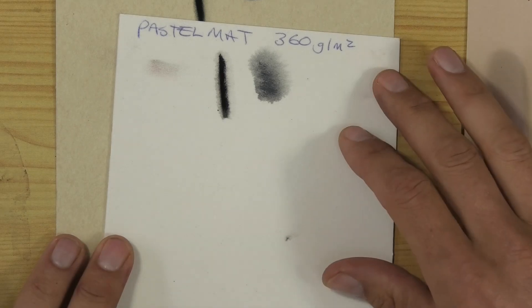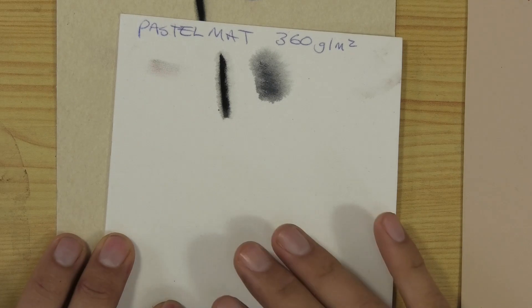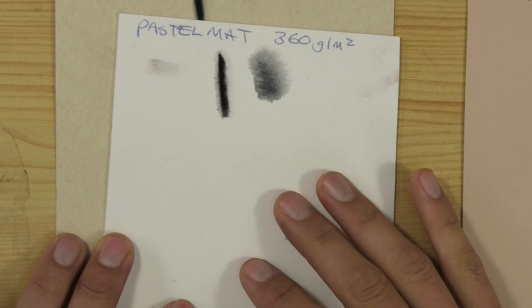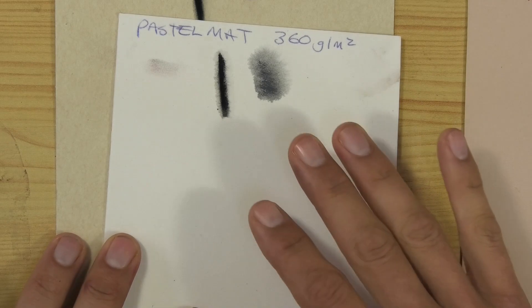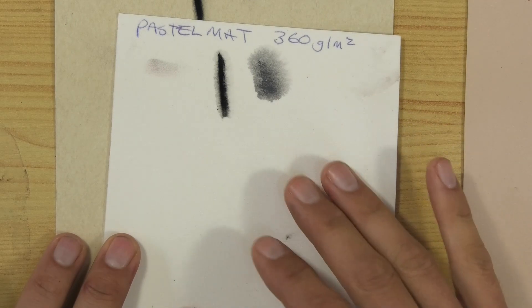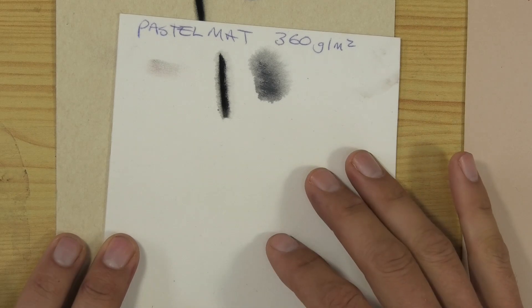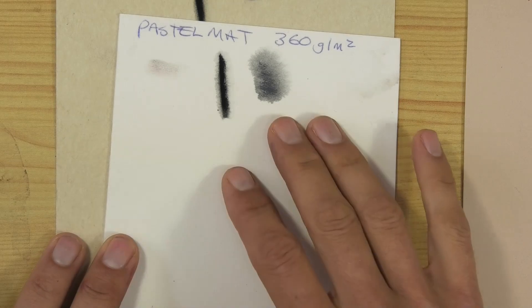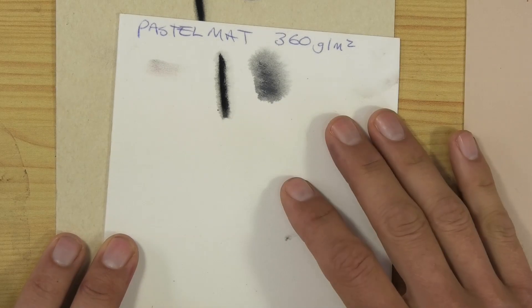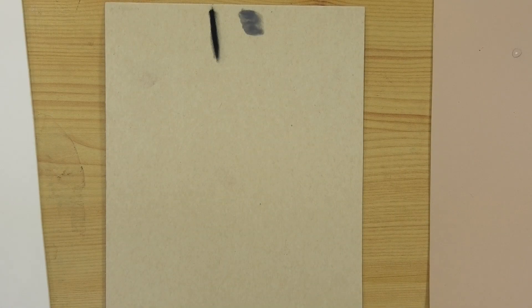The Pastel Mat is 360 grams by Clairefontaine, acid-free, comes in boards as well — 14 colors, 12 with the boards as far as I know. The board is really thick at 1.8 millimeters, and I really like that hard surface. It's water-resistant and appears to be solvent-resistant as well. It comes in loads of different pack sizes and sheet sizes.